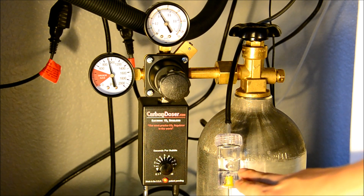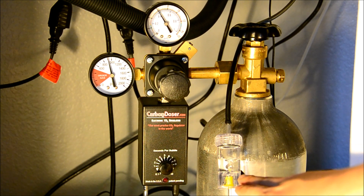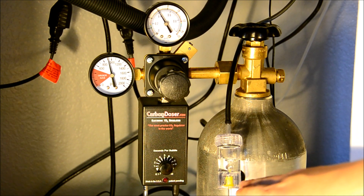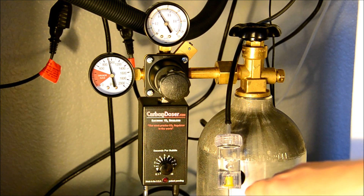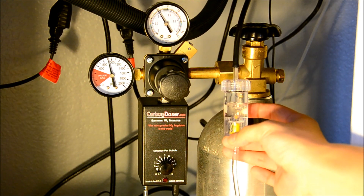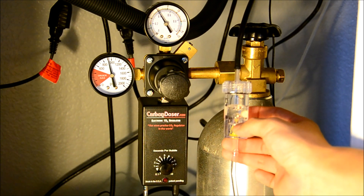There's no fluctuation like in a normal regulator. So just wanted to point that out. Again, I haven't really run this — this is actually my first time hooking it up. So I can't say much other than it's pumping exactly the amount of bubbles I want, consistently, without fluctuation. So this is awesome.